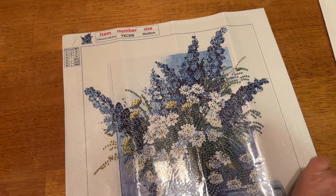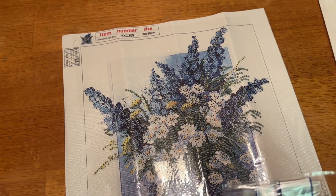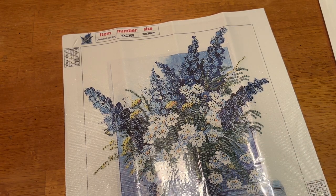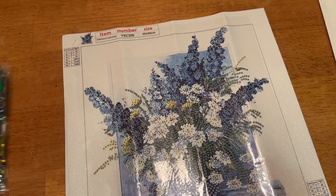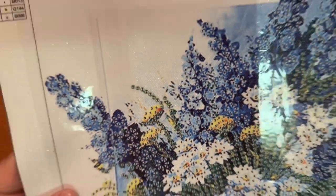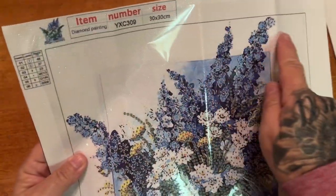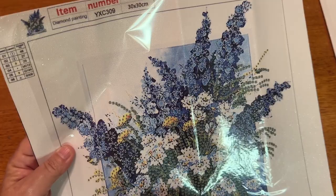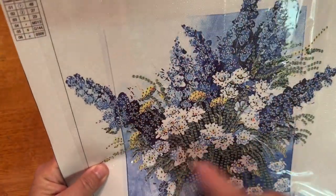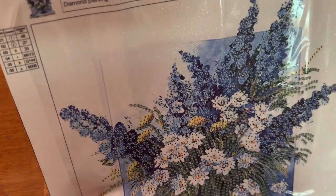Although it's very simple as far as the amount of drills, this will probably take a little bit of time just because those slivers are really not the easiest to work with. This is a partial, so the entire background does not get drills — only where you see symbols. I do like the background and I'm glad that it's not entirely all white and that they put some scenery around it.